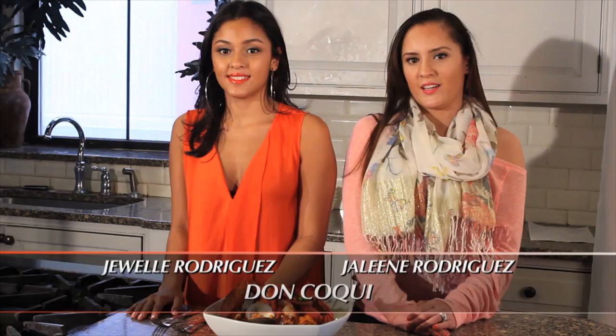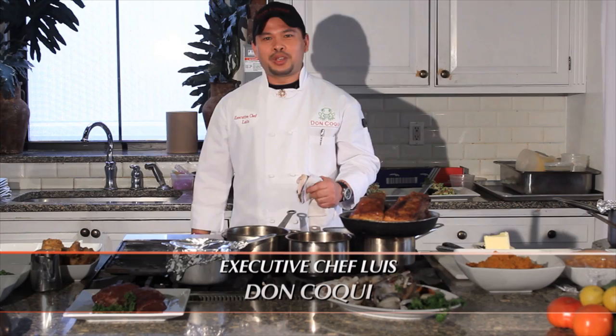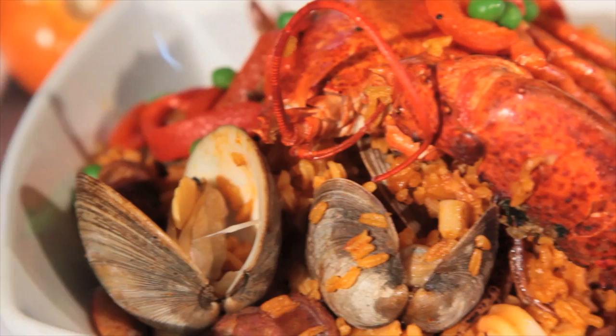Hi, I'm Joelle, partner at Don Koki Restaurant. And I'm Julene, also partner at Don Koki Restaurant. And this is our Don Koki Paella, prepared by our executive chef Louis. I'm executive chef Louis. Welcome to Don Koki.